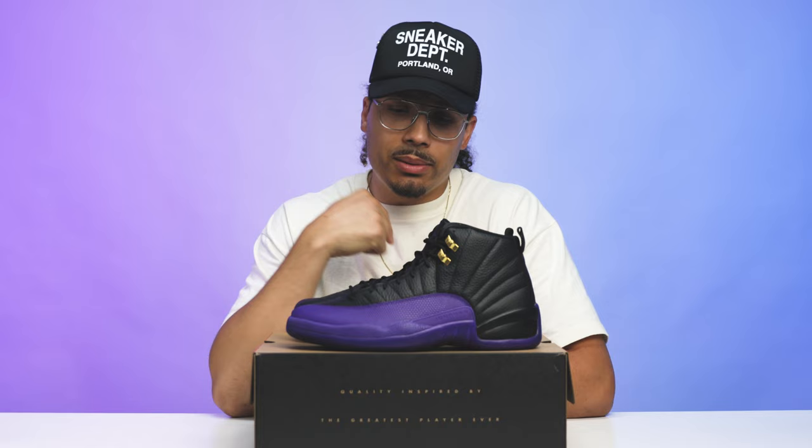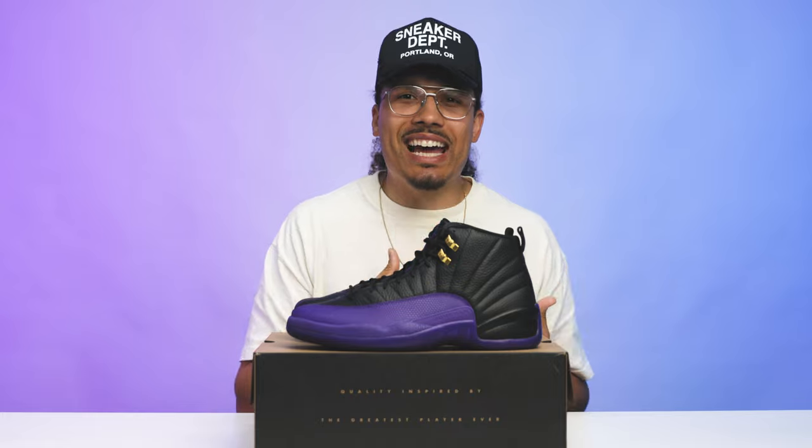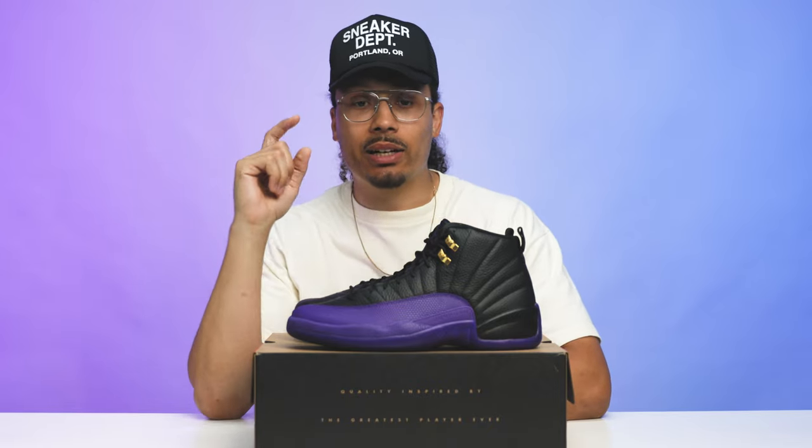To me this is an instant cop, a must-have — not only for those reasons, but because if I can get it now at a good price while everybody's sleeping on it, and I know I'm going to want it later, I'd rather just get it now and not pay the premium later. That's just typically what happens with Jordan. I hope you guys enjoyed this — it was a really dope release that a lot of people slept on, and a really easy cop especially for people getting into the shoe game.